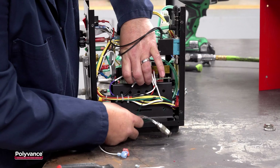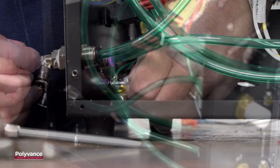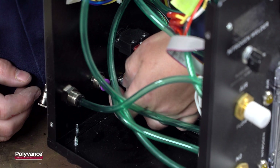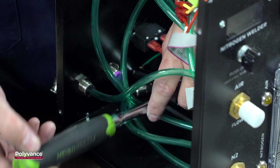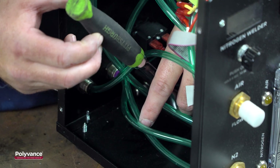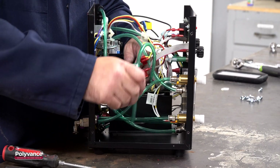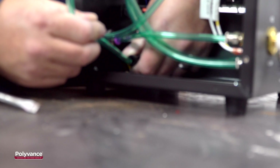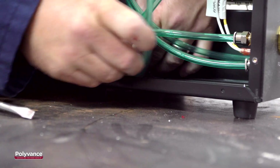Feed only the hose and the green ground wire back through the tunnel, pushing both to the grounding stud side of the support pillar. Place the ring terminal from the bulkhead connector and the wiring harness onto the grounding stud and securely tighten the grounding nut. Using the green tube running from the top of the flow gauge, connect it to the fitting on the bulkhead connector hose. You will need to reroute it to ensure there are no tight bends that could form kinks in the hose later on.